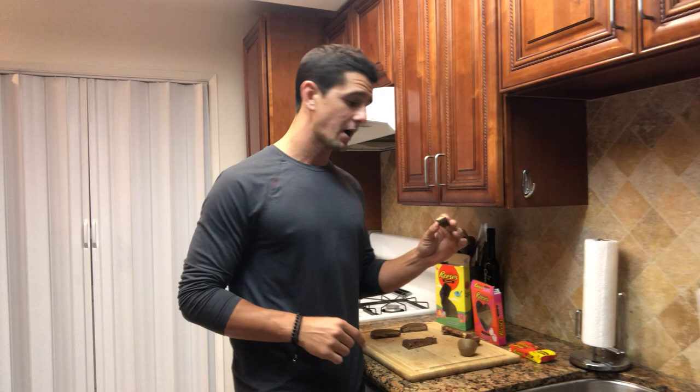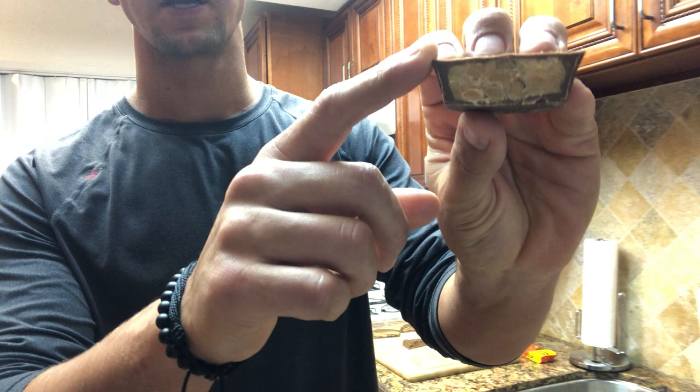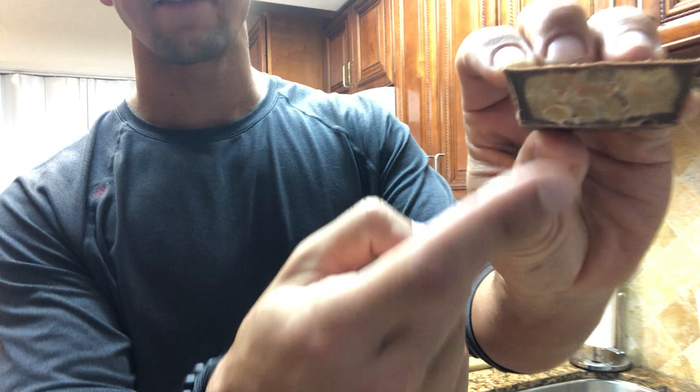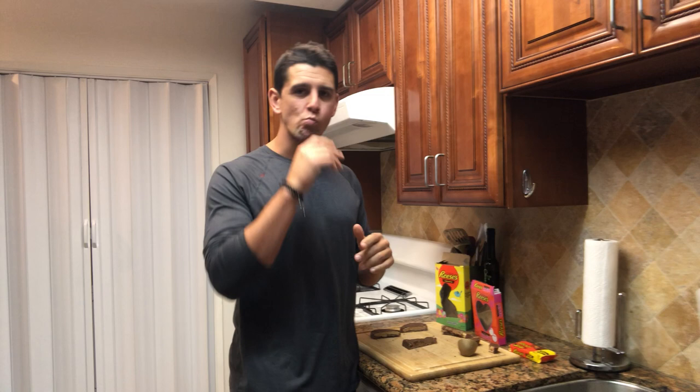We'll take a look at the Reese's Big Cup because this is an excellent one. I've bisected it and you can see there's a huge amount of peanut butter in the center there, with minimal chocolate on the outsides. What they've done to help balance that out is they've loaded in all those little Reese's Pieces in there, which has significantly stepped up their game because you've got little bits of chocolate in the middle. But overall, way more peanut butter in the Reese's Big Cup — still a phenomenal product and I highly recommend you pick these up. It's phenomenal, actually.